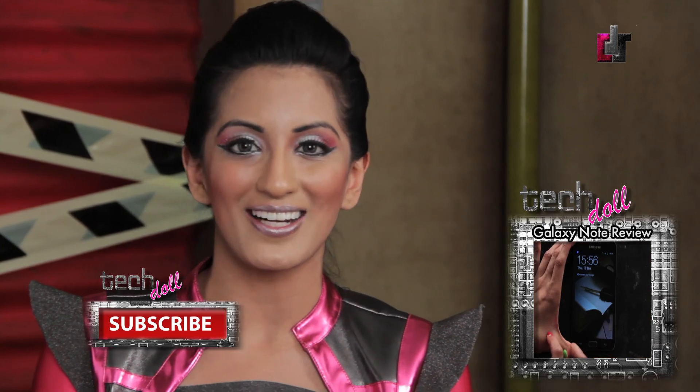Well, tech fanatics, it's time for TechDoll's in-depth review of the Samsung Galaxy Note. Click on the hyperlink to check it out.